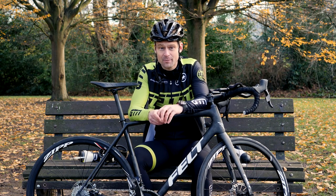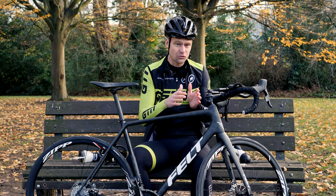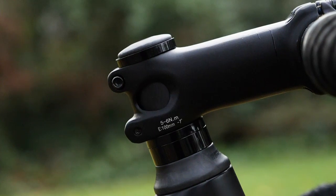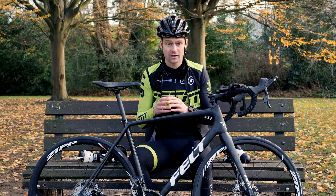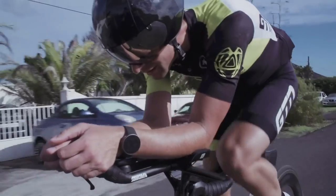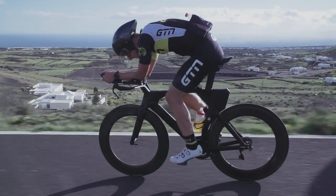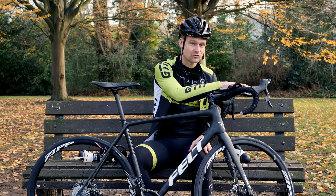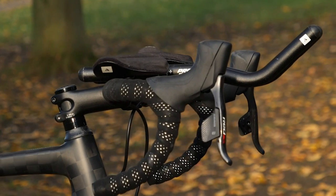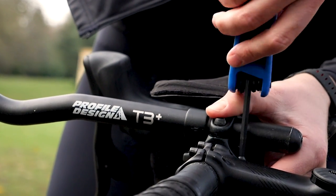Perhaps the first thing to think about is our frontal area that's exposed to the wind. What you really want to do is start to reduce that by lowering the front end of the bike a little bit and also become much more used to riding down in the drops, because these are both simple ways to reduce that frontal area. It is worth noting that up to 80% of our drag does come from us, the rider. So a good upgrade to think about are these clip-on tri-bars, which bring our arms and our shoulders closer together, reducing that frontal area so you will feel yourself going quite a bit quicker.